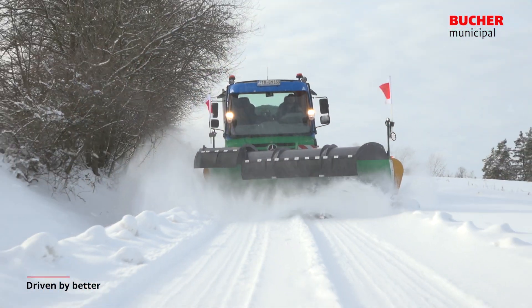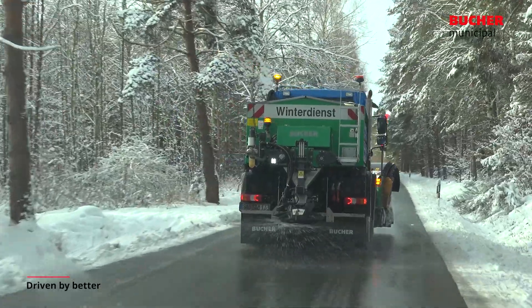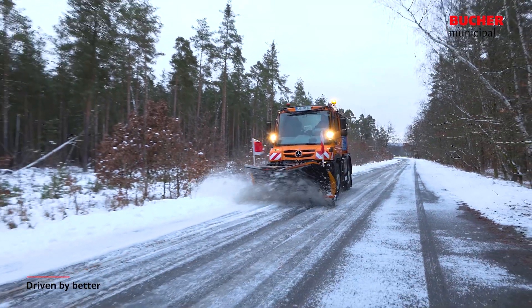Buche Municipal's winter equipment offers effective and economical snow clearance and de-icing in accordance with the most stringent environmental standards, without compromising on performance.